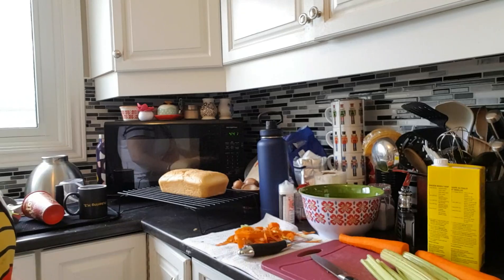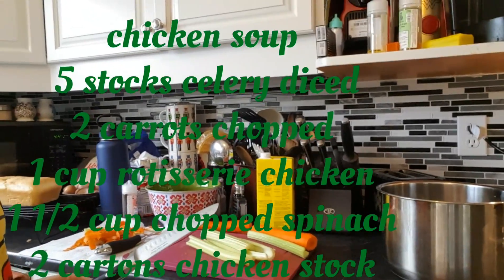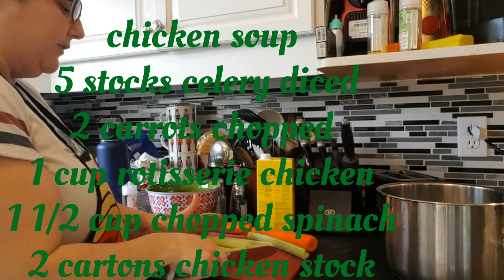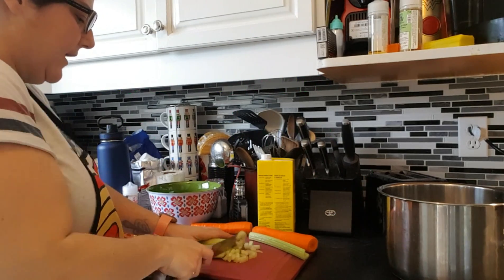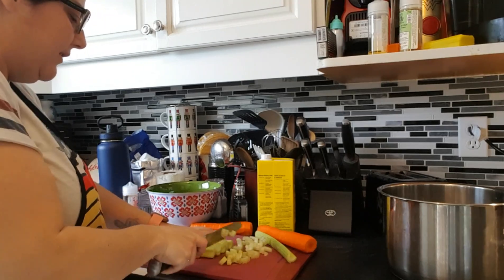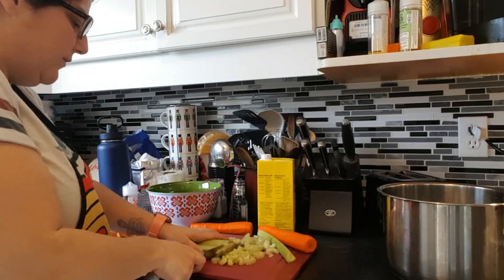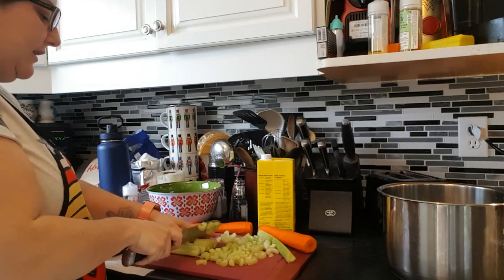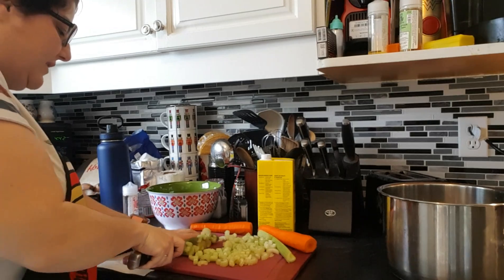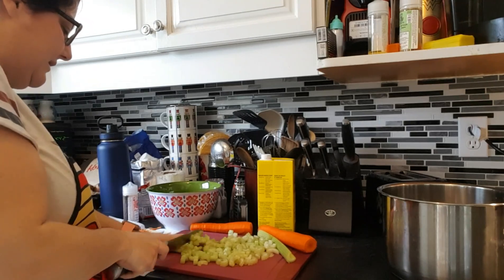Let's get started. My chicken soup recipe is pretty basic in terms of ingredients. What is the Holy Trinity? It's onions, carrots, and celery. But like I said in many previous videos, if you don't like certain ingredients then omit them. I don't like onions so I'm not putting onions in my soup. The other reason I'm not putting onions in my soup is because I intend on giving some of this to my pooch - it's nice to have a treat for them and it's pretty decent.